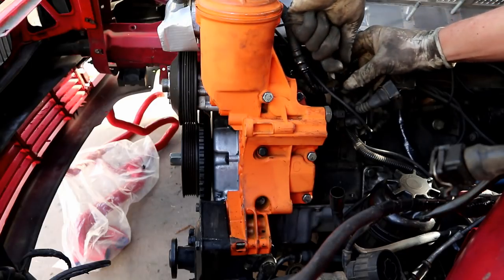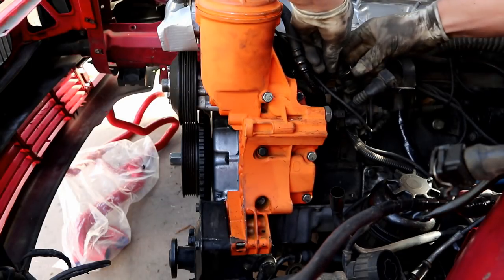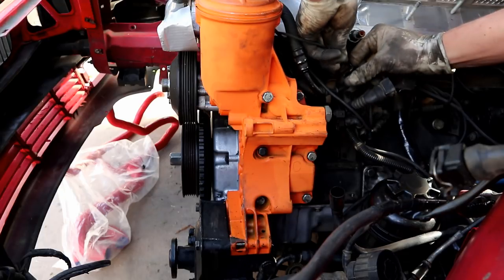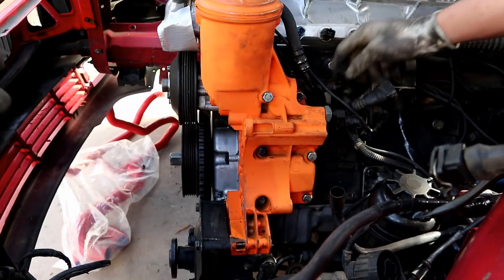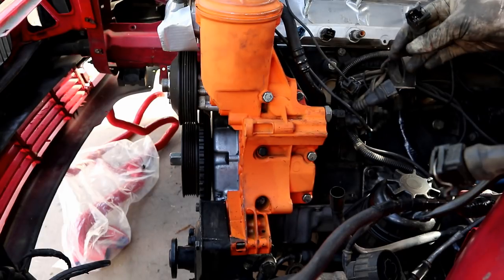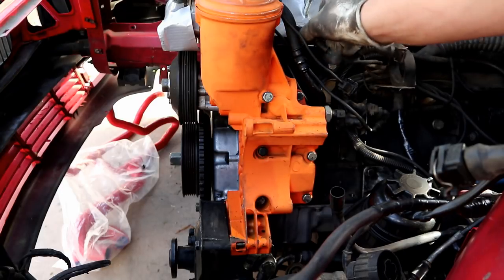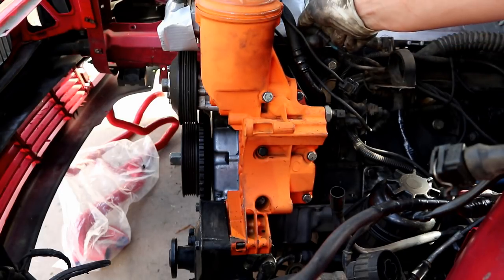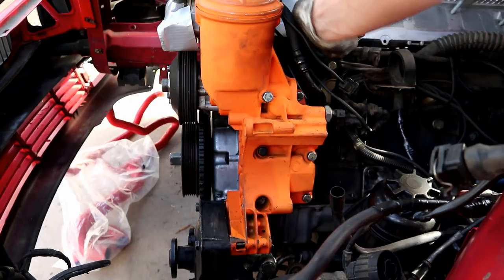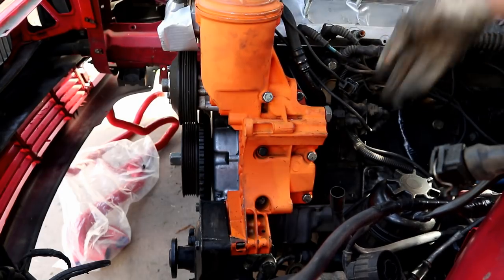I feel good about that. Is that a coolant temp sensor? I feel like that's right. Getting sidetracked here. You know what I just remembered is that the OBD1 cars use a nut on the back of the alternator.